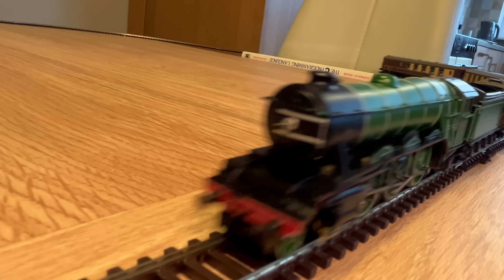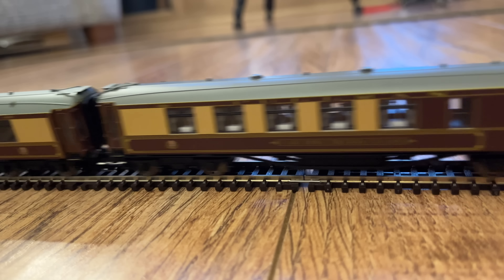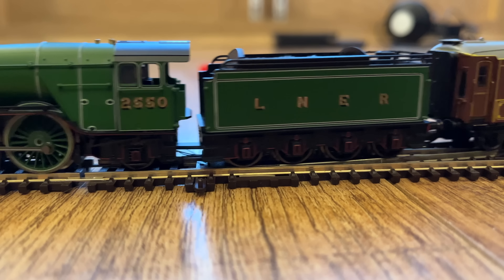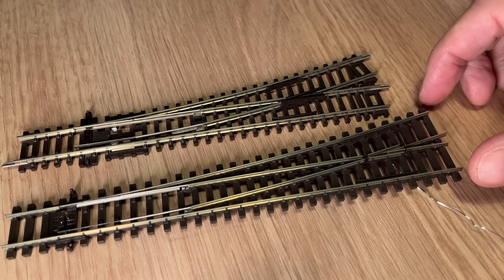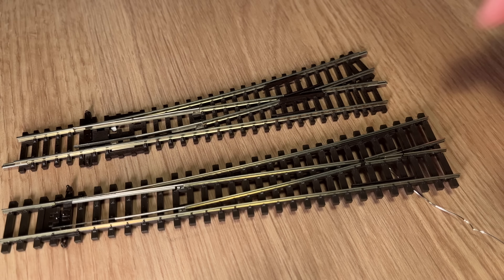It also depends on your situation. If you just have a tabletop or you're building a loop of track on the floor that you'll have to put away, then flexi track isn't really going to work for you because it may not hold its shape in the curve. In that case you'd really go for the set track, which you can dismantle and put away. If you are pinning it down or gluing it down, then I think my mind is made up — I'm going to go for the Pico track. Obviously it's entirely up to you, there are no wrong answers, but that's what I'm heavily leaning towards at the moment.